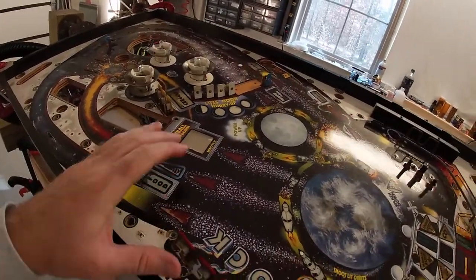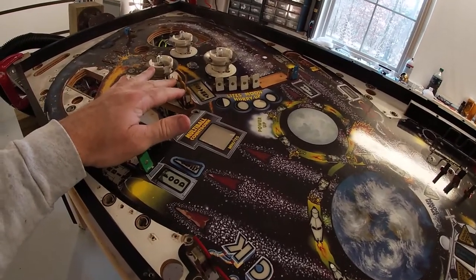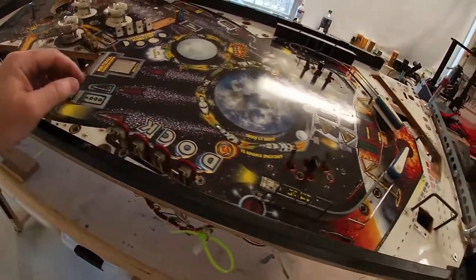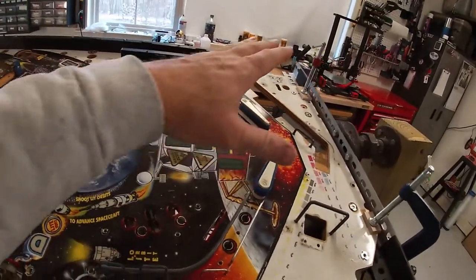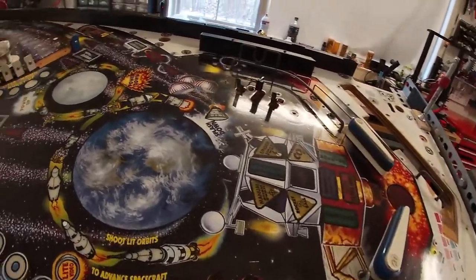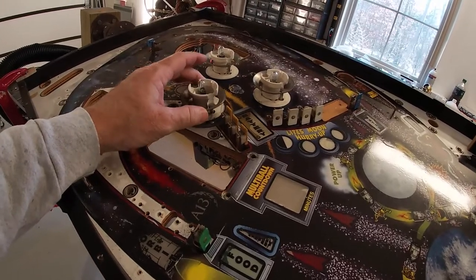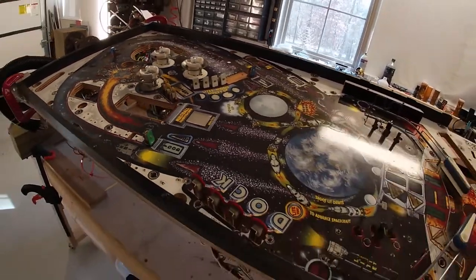Next thing I'm going to do is take the switches off. Normally I try and restore as I go, but the switches are something I'll actually wait till later — I don't have the new target faces yet. So I'm just going to take them off, tie them up under, and then I'll completely rebuild them once I get the new target faces in. The flippers are kind of the same way — I've got to get a flipper kit, so I'll take the whole mechanism off but won't completely finish until I get ready to put it back together. Pop bumpers I can partially restore, but there are a couple parts I need. I'm also going to experiment with sending the flippers to powder coat. Just going to finish the rest of this disassembly and keep going.